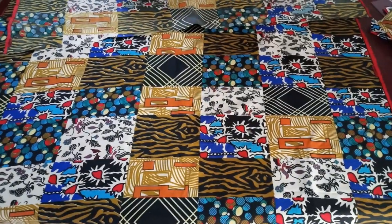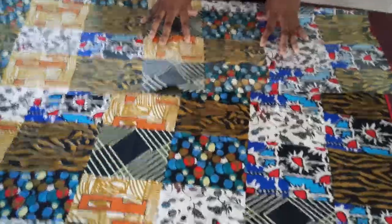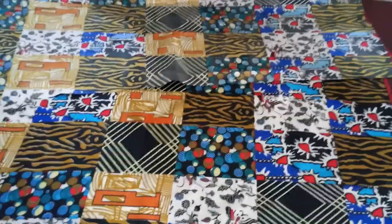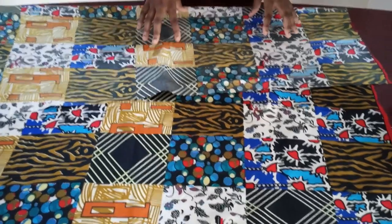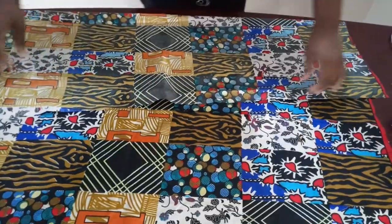Welcome to my channel. In this video, I'm going to be showing you how to make this two-piece set — someone sent it to me and I'm going to show her how to make it. It's a crop top that ties in front with a skirt. I'm not going to be cutting it but I'm going to show everything and how to sew it.